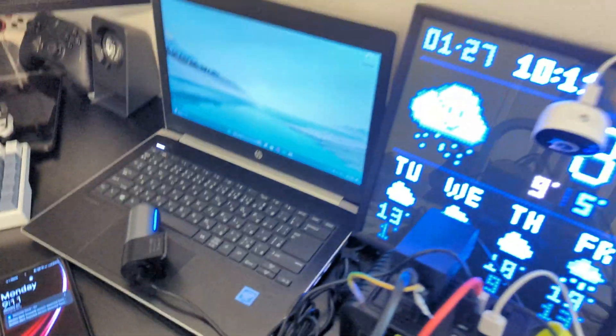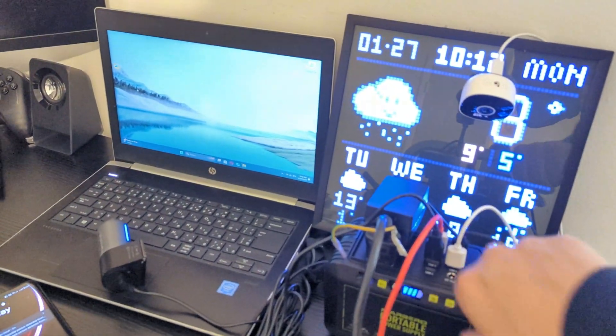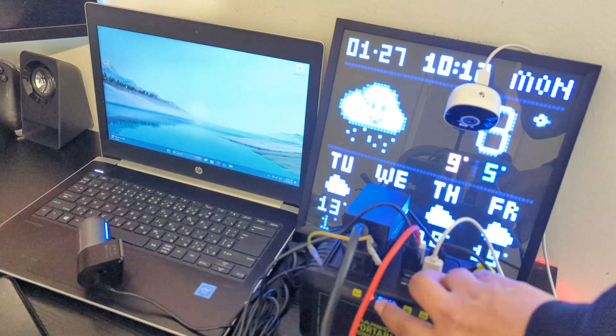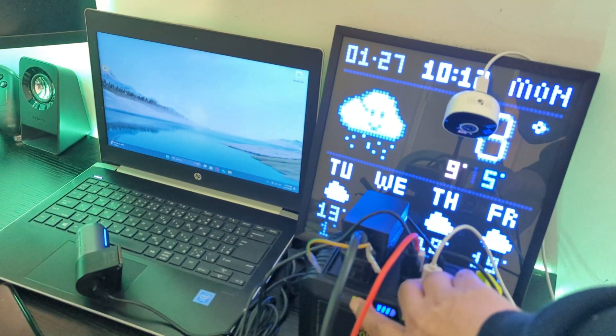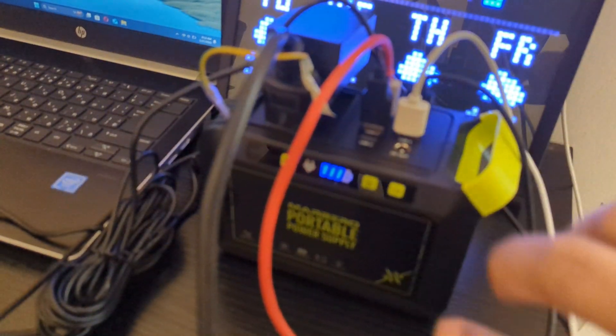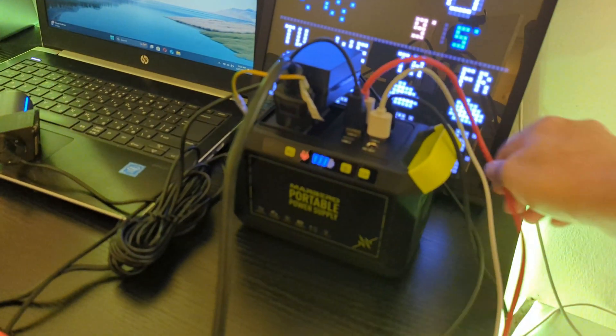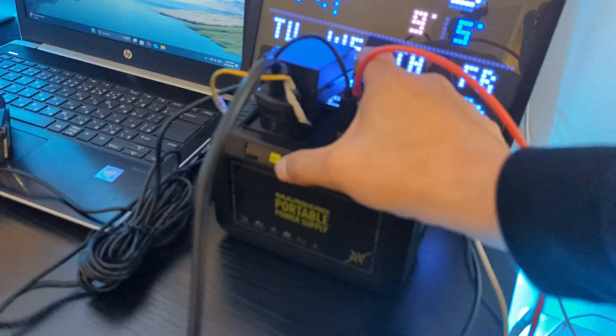And that was all about today's review. I will be making a follow-up video about this power station. If you have any questions, you can ask me in the comments section. If you liked this video, a thumbs up will be really appreciated. If you want to see more videos like this, don't forget to subscribe to my channel. Till next time, have a good one.